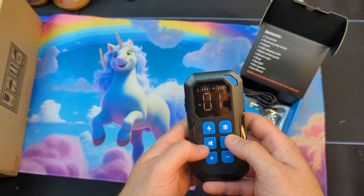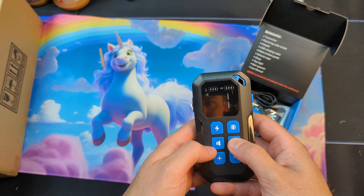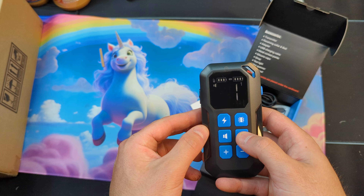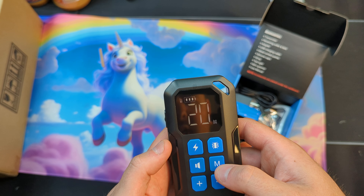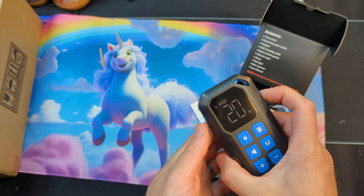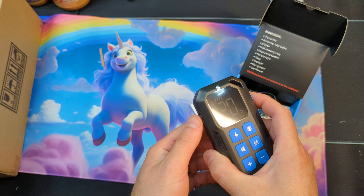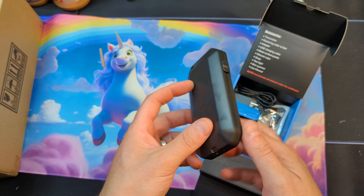So you can adjust shock, vibrate, and beeping — your mode. It's simple and easy to adjust. And then when you're done, you just put it back in lock mode. Nice.